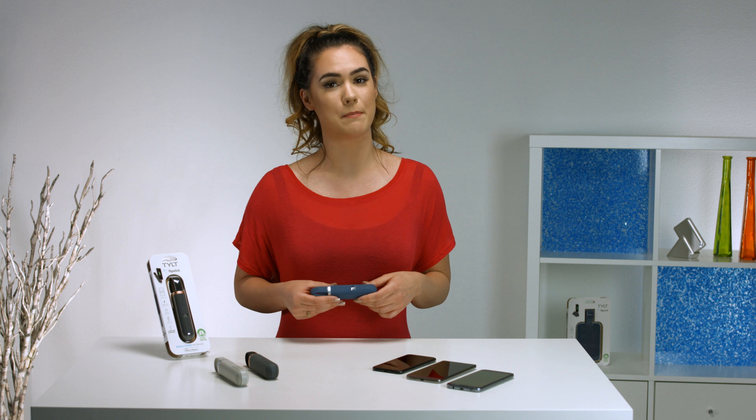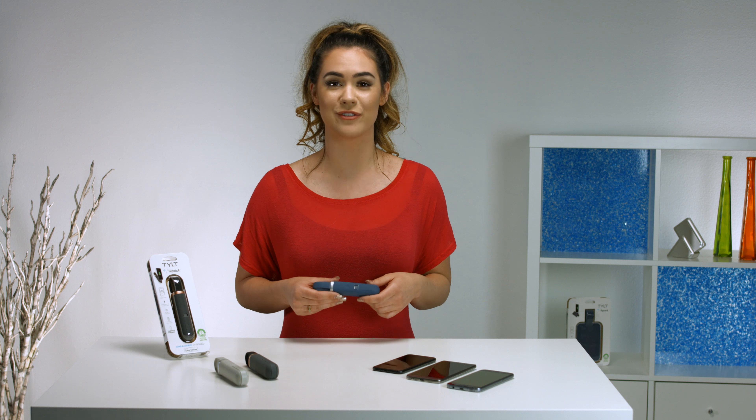The Flipstick has a 3300 milliamp battery, which means it can charge any smartphone at one full time.